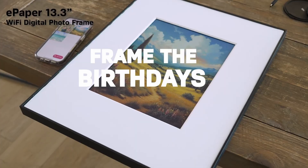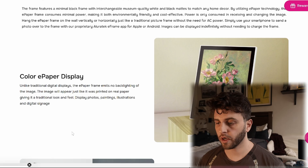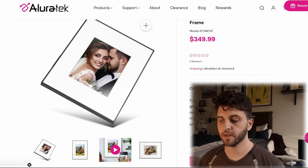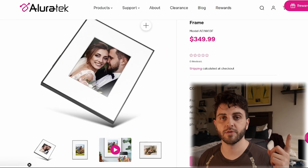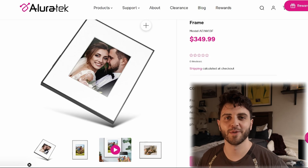A lot of people also ask about using it for signage — it works great for that use case since it holds the image without power. Hopefully that's a good wrap-up of these e-ink smart frame devices. You can check out my Spectra playlist if you'd like, and definitely check out AllureTech on Kickstarter. Thanks for watching, and I'll see you in the next one.